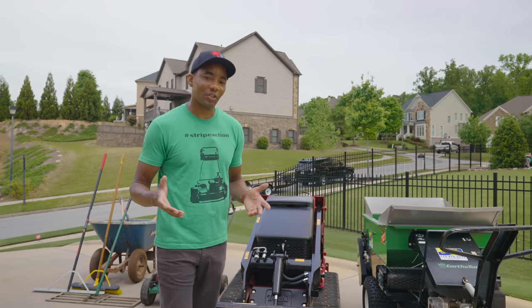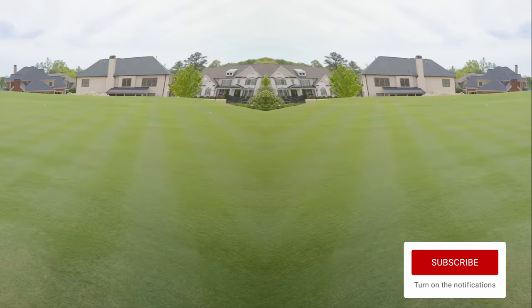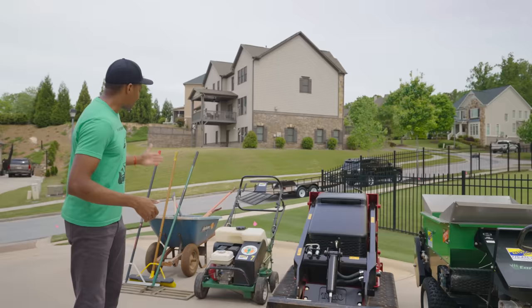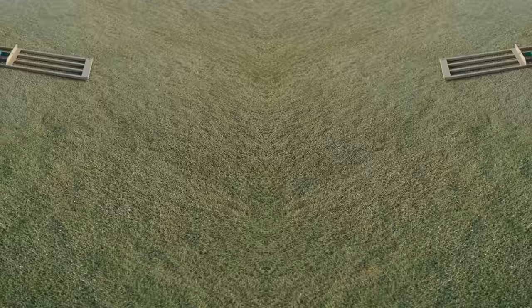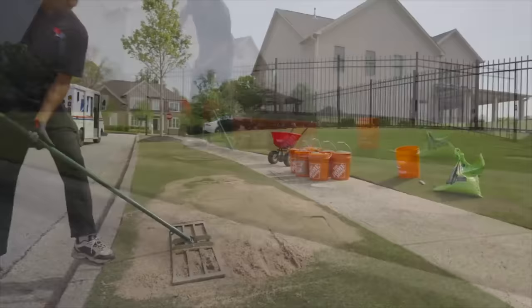The last major top dressing project for this year is to do the entire back lawn. Because I'm dealing with 9,000 square feet, I obviously don't want to do all that by hand, so I got a little bit of equipment to make the job easier. The things you're going to need for a top dressing job of this size are a wheelbarrow and some shovels. I also got a nice leveling rake, which makes the job of moving the material around way easier, so definitely invest in one of those.